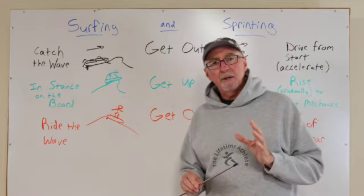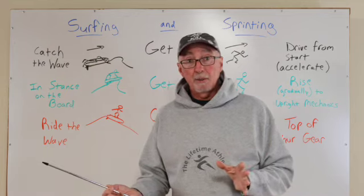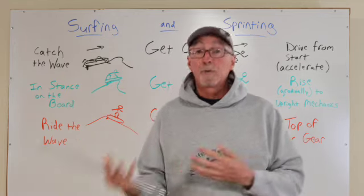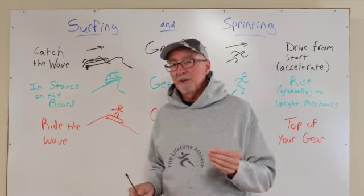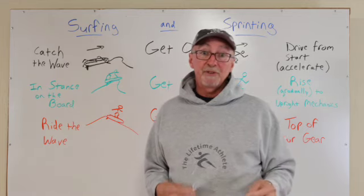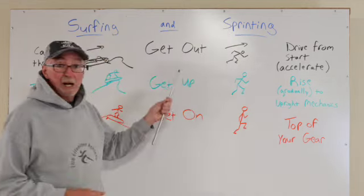What I usually don't do is yell 'get up' at the person when they're running, because that can create an instantaneous reaction, and what we're trying to do is make that transition gradual and smooth. Remember: smooth is fast, and fast is smooth. So that's where we go from getting out to getting up.